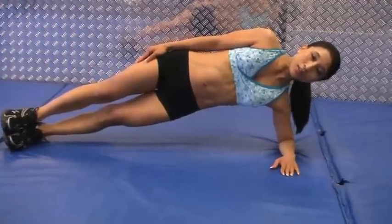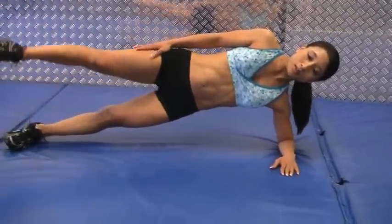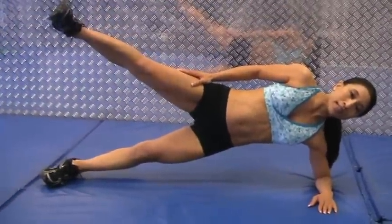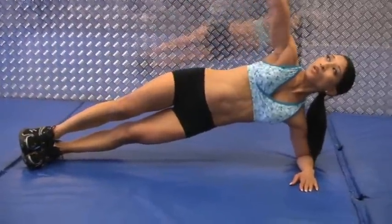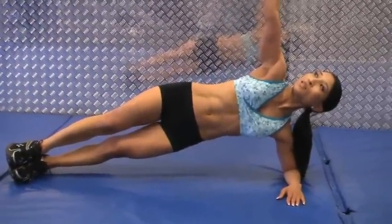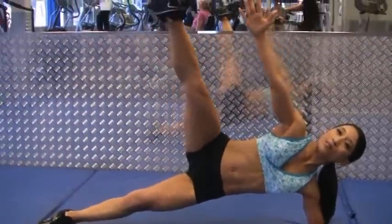For your advanced folks, you can lift one leg up to leg abduction and just hold that. Or intermediate, looking straight up at the ceiling. Advanced also, lifting your leg up.